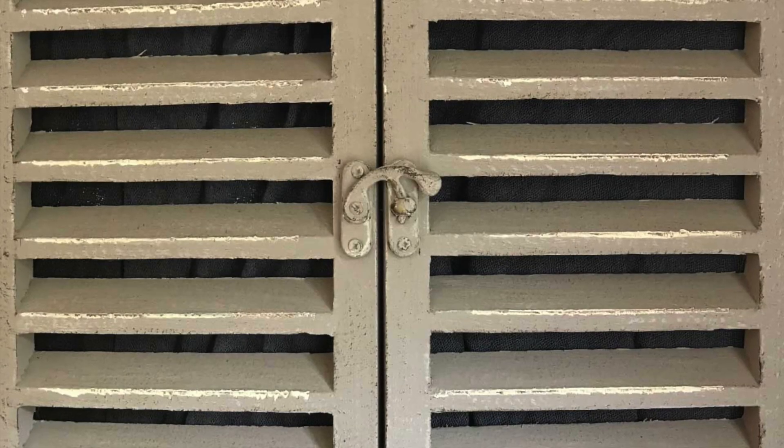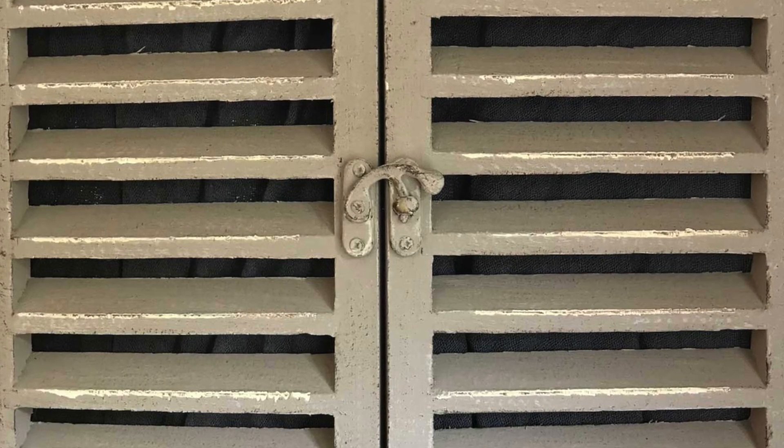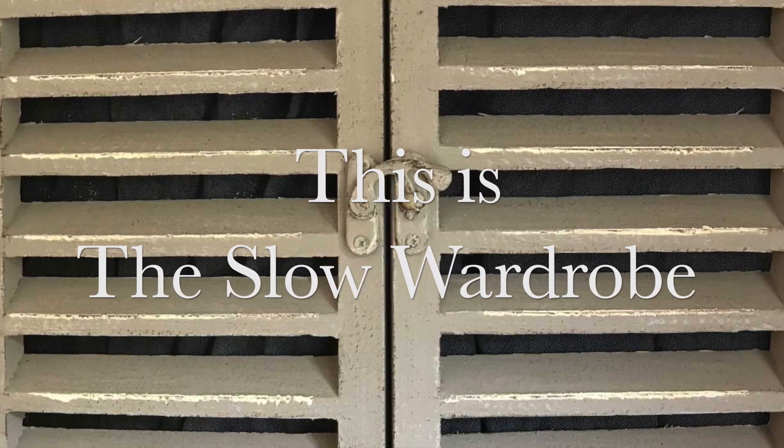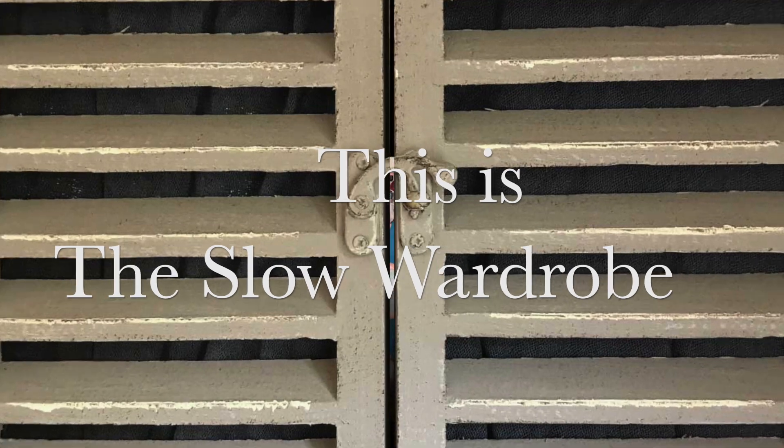I aim to motivate and inspire viewers to enjoy the clothes they wear as an expression of their personality and their beliefs. This is The Slow Wardrobe. Come and have a look.